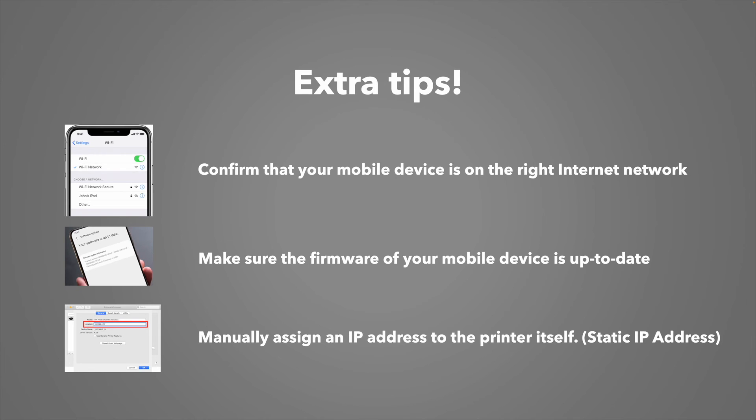Finally, if nothing worked, I suggest that you manually assign an IP address to the printer itself. This can be done in just a few minutes. Just type "static IP address" along with your Brother printer model name on Google, and it will show you how easy it is to manually assign an IP address.